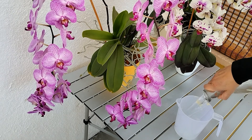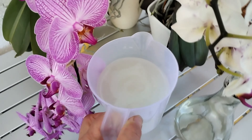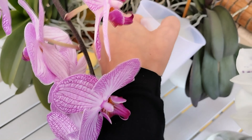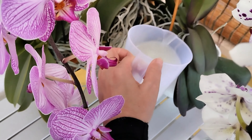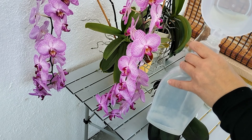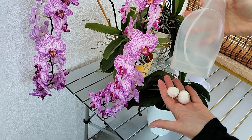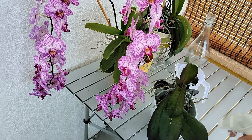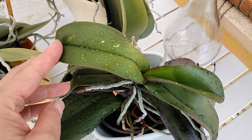Take three cloves of garlic, crush them, then pour a liter of water and leave it overnight. The next day, pour the mixture into the flower pot. After 30 minutes, pour off the excess fertilizer. Garlic water can also be poured into a sprayer and used to mist the leaves — the scent of garlic and its antifungal properties protect the plant from diseases and pests.